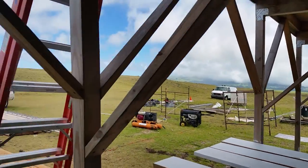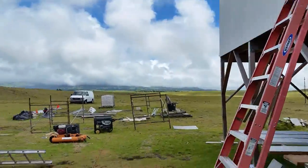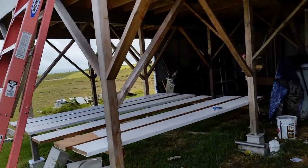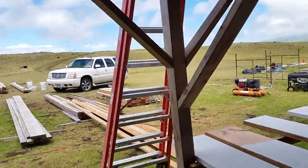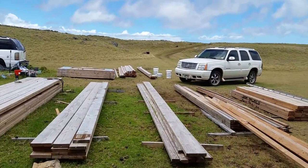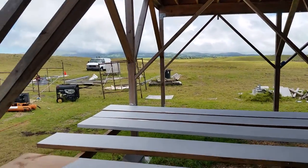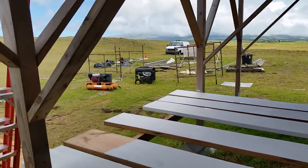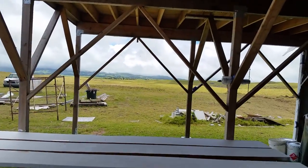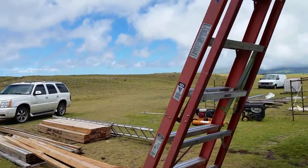Hey guys, welcome back to my channel — the off-grid homestead and new off-grid house I'm building. If you're seeing my videos for the first time, check out my other videos to catch up on my progress. I have another project starting up here: we just bought a golf cart yesterday. It's a used golf cart, not brand new — we don't need brand new out here, it's a ranch, it's just gonna get beat up anyway.